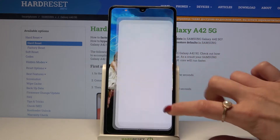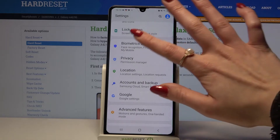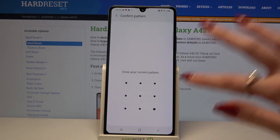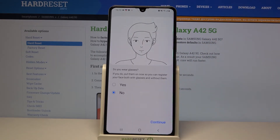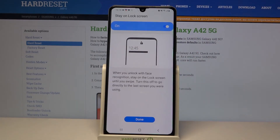Start by opening settings and scrolling down. Now tap on biometrics and security, click face recognition and enter your current login method. Now read the disclaimer, click continue, answer the question do you wear glasses and click continue again. After that click done.